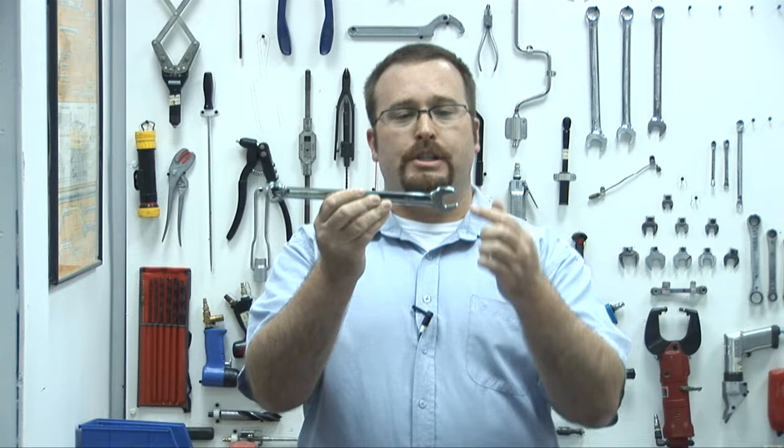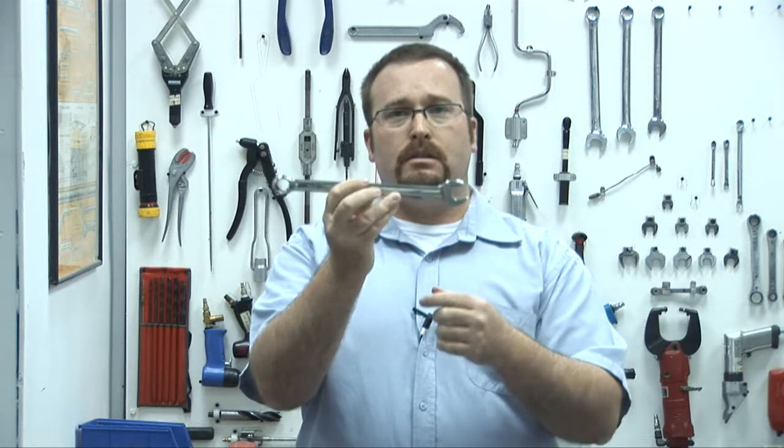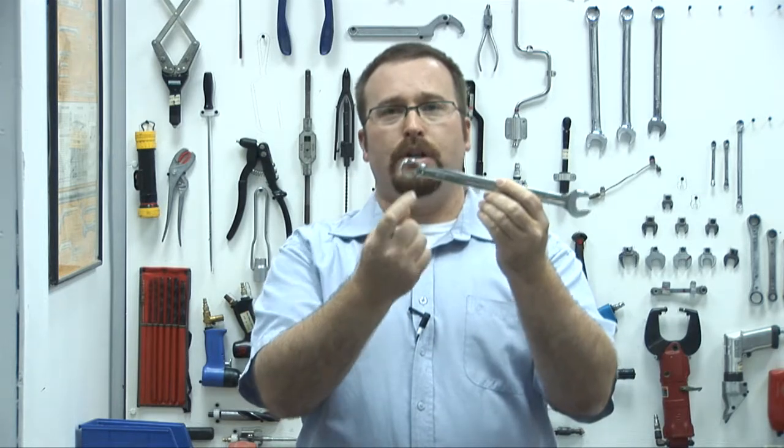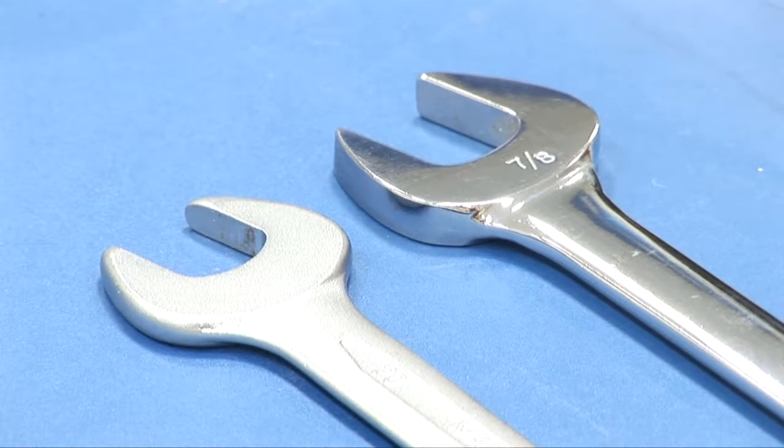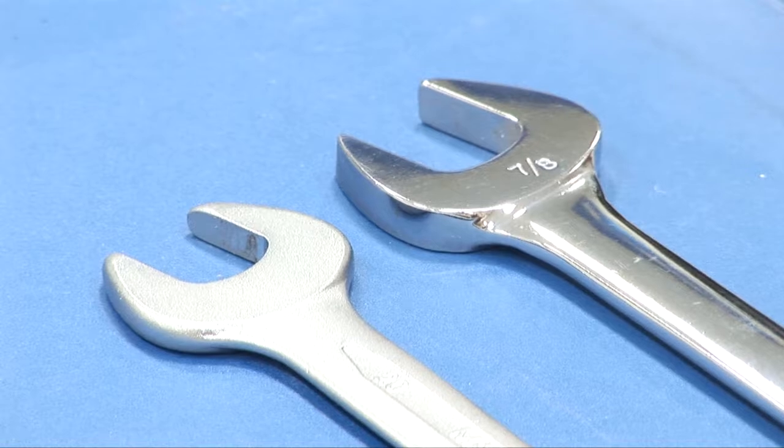Spanners come in different sizes. The way to tell the size of a spanner is from flat to flat of the open end, or from point to point of the ring end. These can also come in imperial sizes as well as metric sizes.